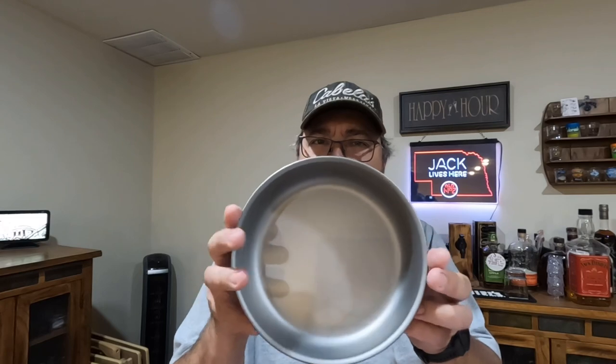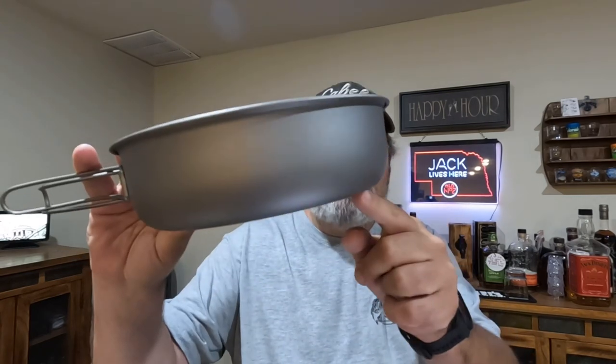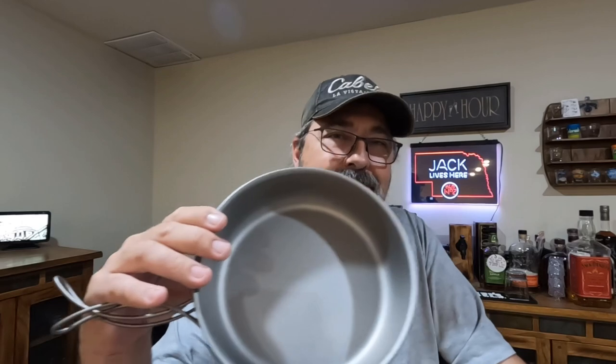Let me go over the specs. They bill this as a 7.5 inch titanium fry pan. It is 7.5 inches on the top, but it's got a little curve on the bottom — so at the base it's more like six and a half, maybe 6.75 inches. But it's a nice, very light fry pan. Let's put this on the scale and see what everything weighs.